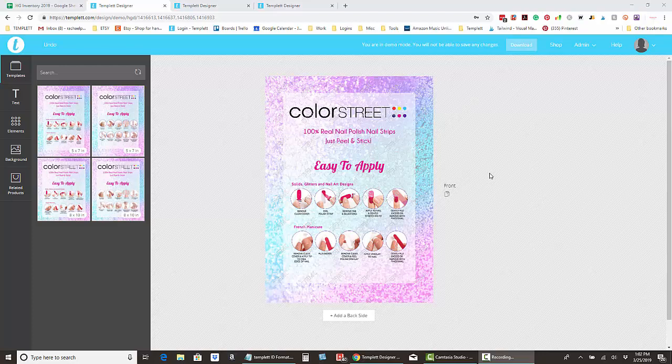Hi, this is Rachel from Happy Girl Design Co, and I'm here to show you how to edit your Color Street signs.